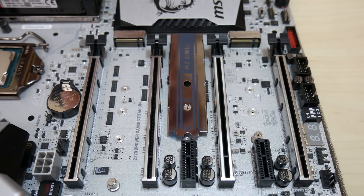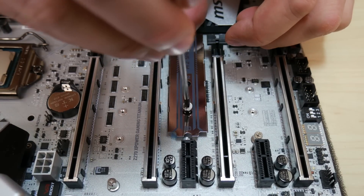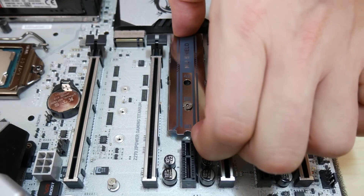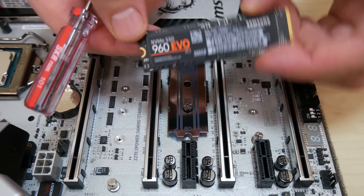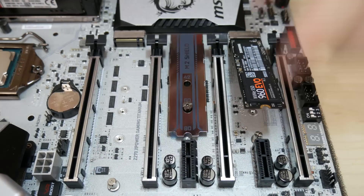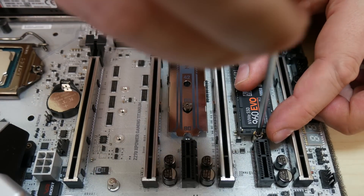I want to show off my Samsung 960 EVO in my build, so I'm going to switch screws and secure it in place. To put in the 960 EVO, you insert it at a 30-degree angle, then push it down, and finally screw it in place. And it's installed.